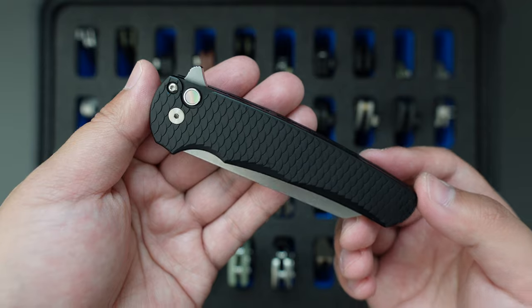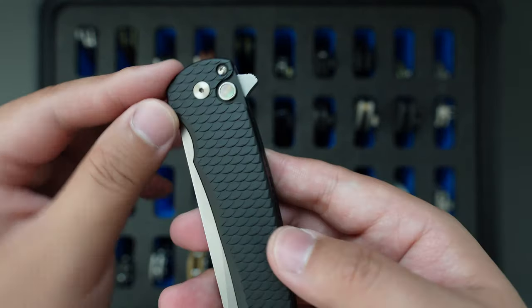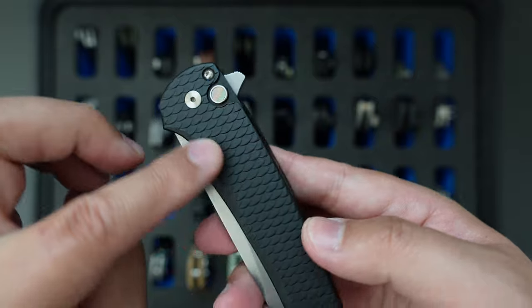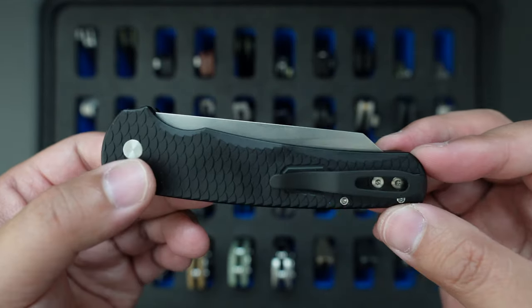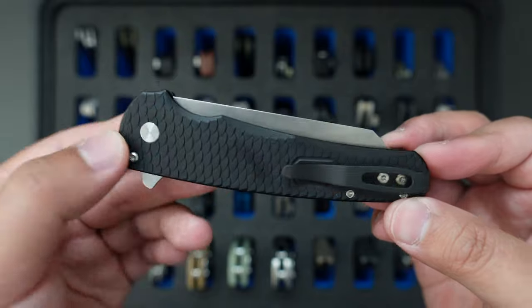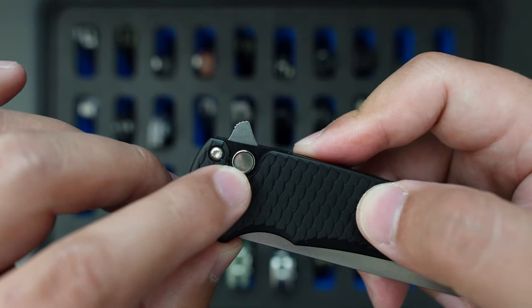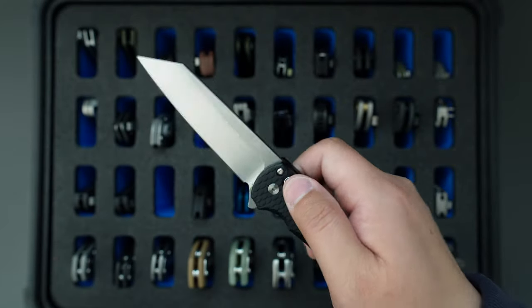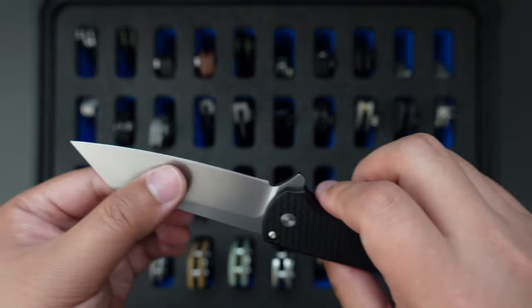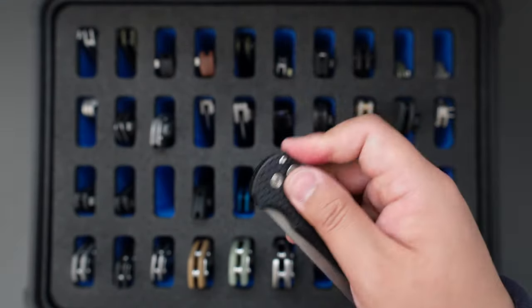And this is my latest Protek acquisition. This one has the black dragon scale aluminum handle which looks amazing, and the button has a mother of pearl inlay. It has a little bit of lock stick, stonewashed 20CV steel. Super good action on this one as well.